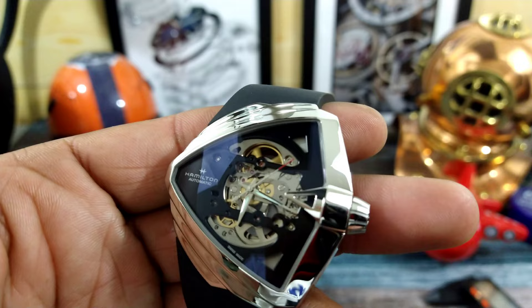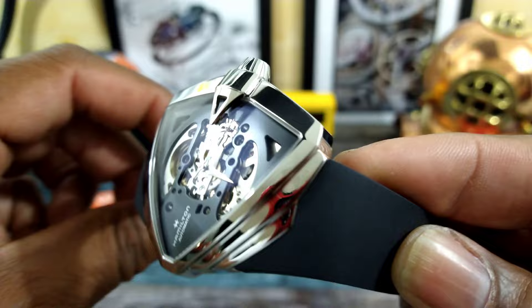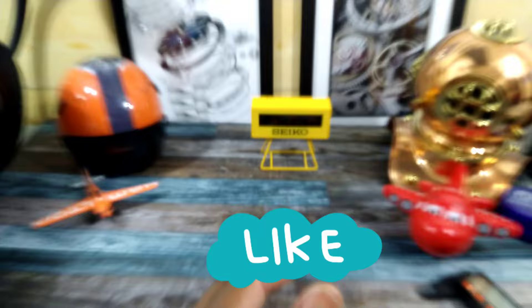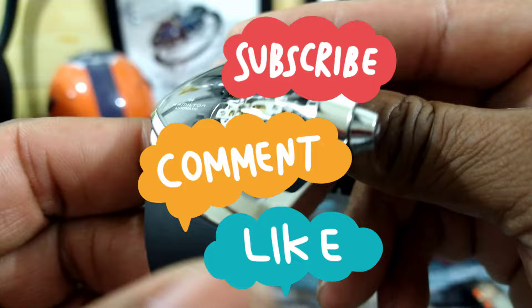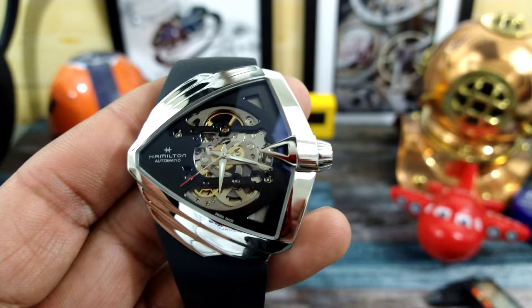This watch is unique, it's different, it's bold, it's aesthetically pleasing, and I like the art deco period and feel that you get from it. Definitely a dress watch. Let me know what you think about this one. That's Watch Once Over, my name is Big E — God bless, and as usual I'll catch you guys on the next video. Thanks for watching.